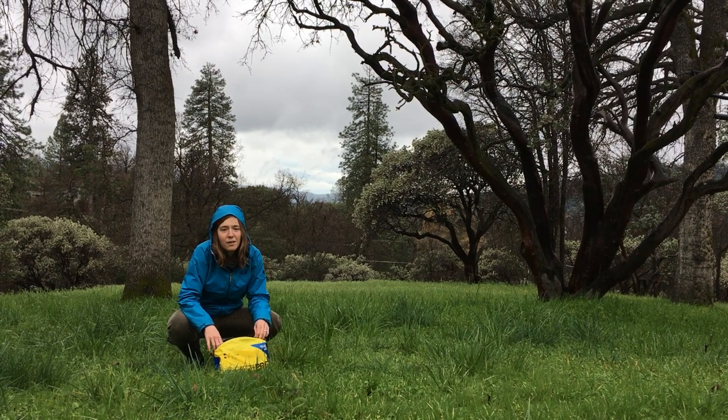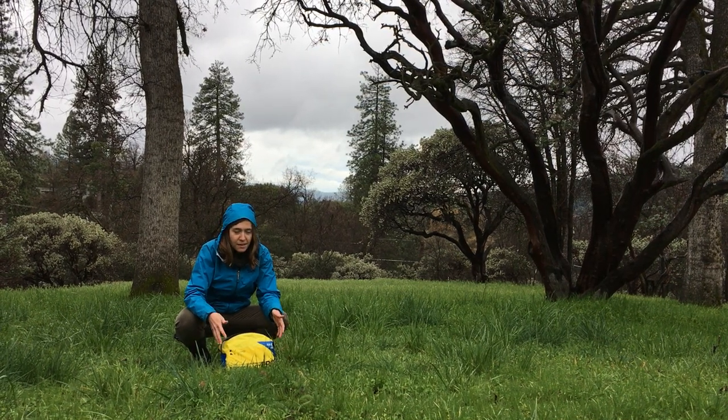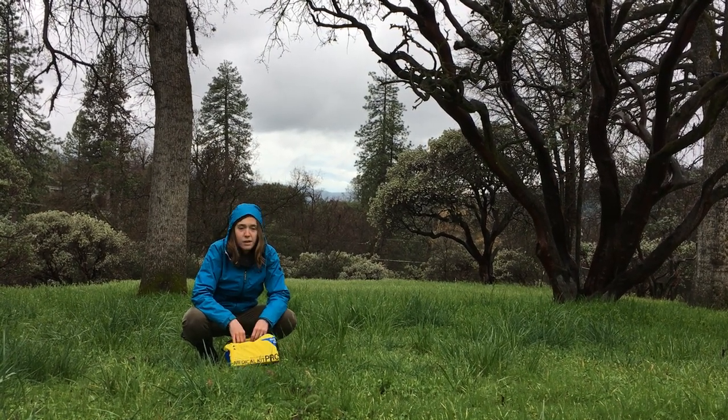Hi, my name is Hailey Woods. I'm here at Southern Yosemite Mountain Guides, a base in the Sierra, and I wanted to talk a little bit about med kits. Med kits are something that I always take with me in the backcountry, and Adventure Medical Kits has a great option here with the Ultralight Watertype Pro.